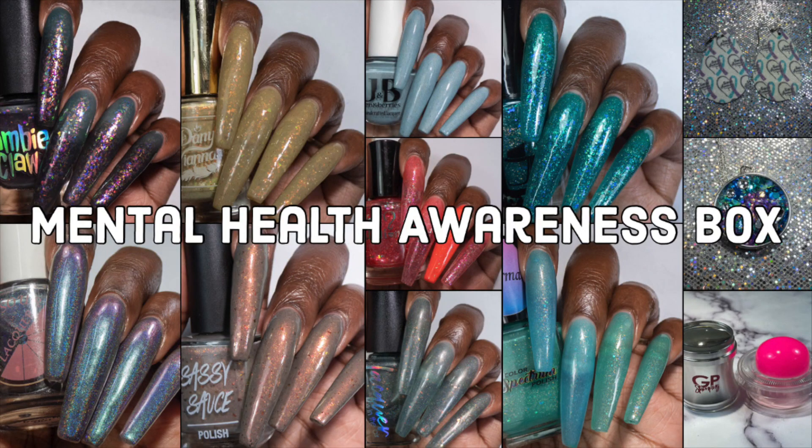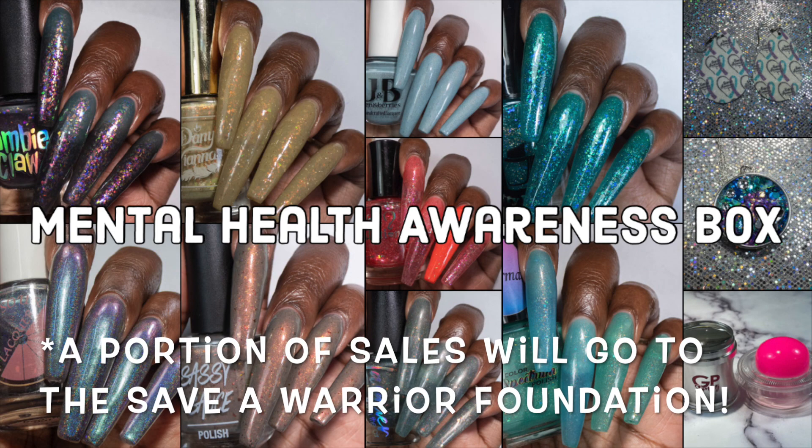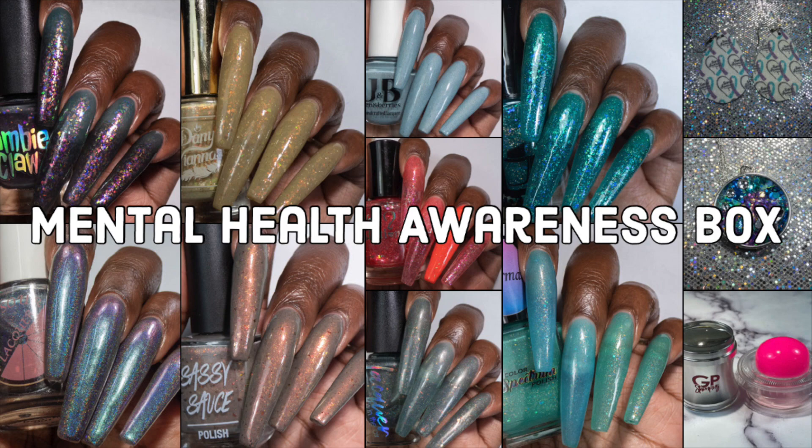Hi, it's Nicole here. Today's video is for some polishes and a few extra items that are coming to the Mental Health Awareness box. This box will go on sale on January 29th on the Zombie Claw Polish website. I will have all of the sale details down below and in my blog posts. Let's just get into the swatches because this is going to be a long one.